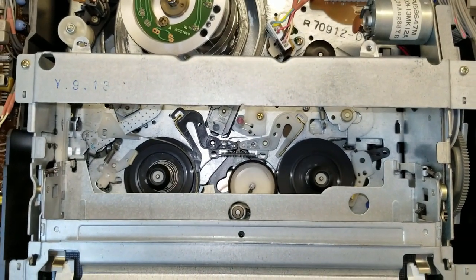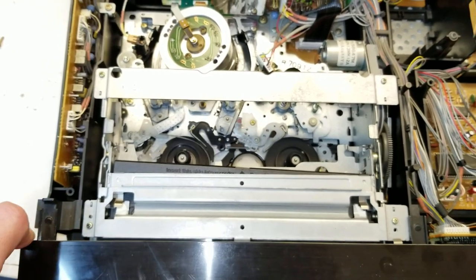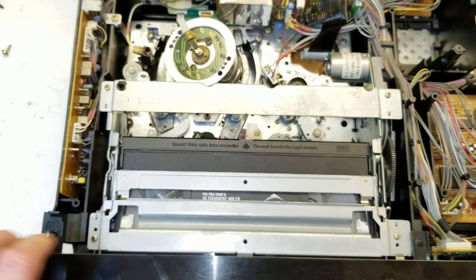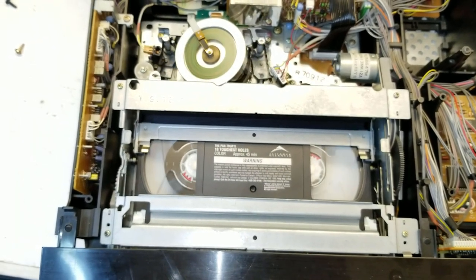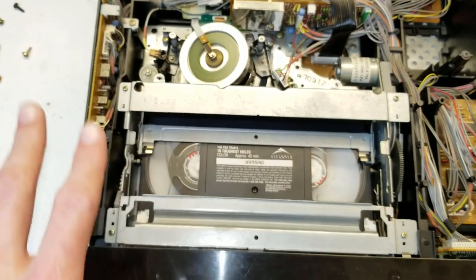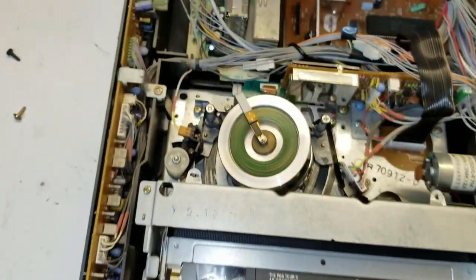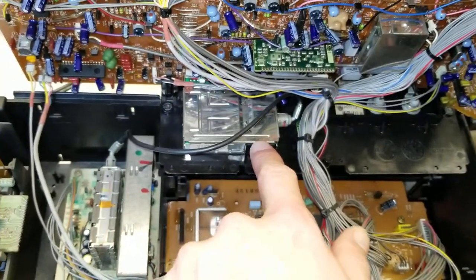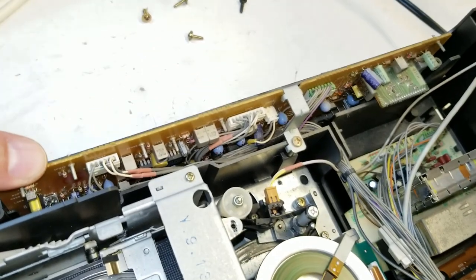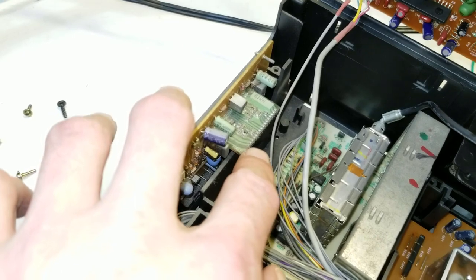That really feels mode-switchy. What you have to do is power it off, let it time out, put the tape in, and then power it on — it's an art form. Here's your tuner board going over to this board here. There are a lot of these little separate modular circuit boards — definitely a product of that late-80s era where things were still complicated. They hadn't yet simplified like the mid-90s where it's just one main circuit board and a chassis on top.